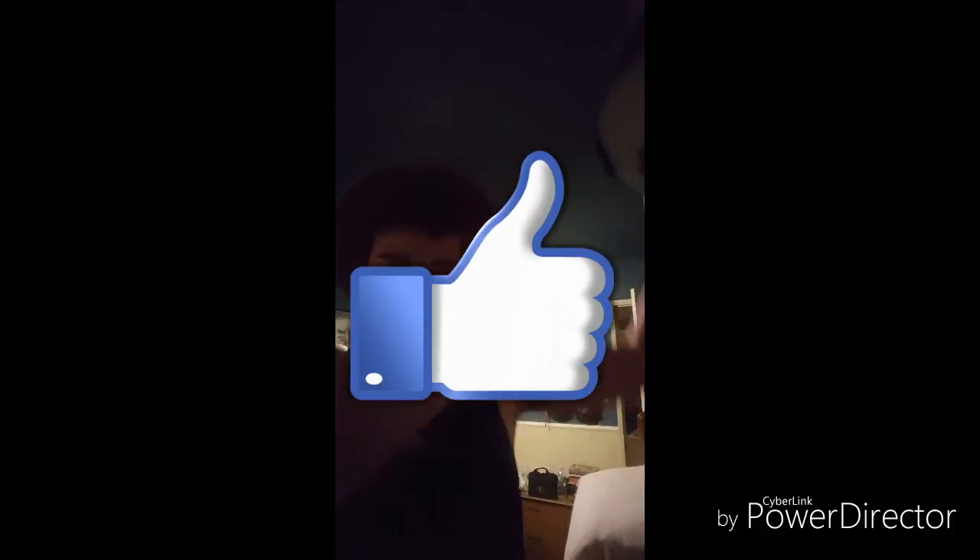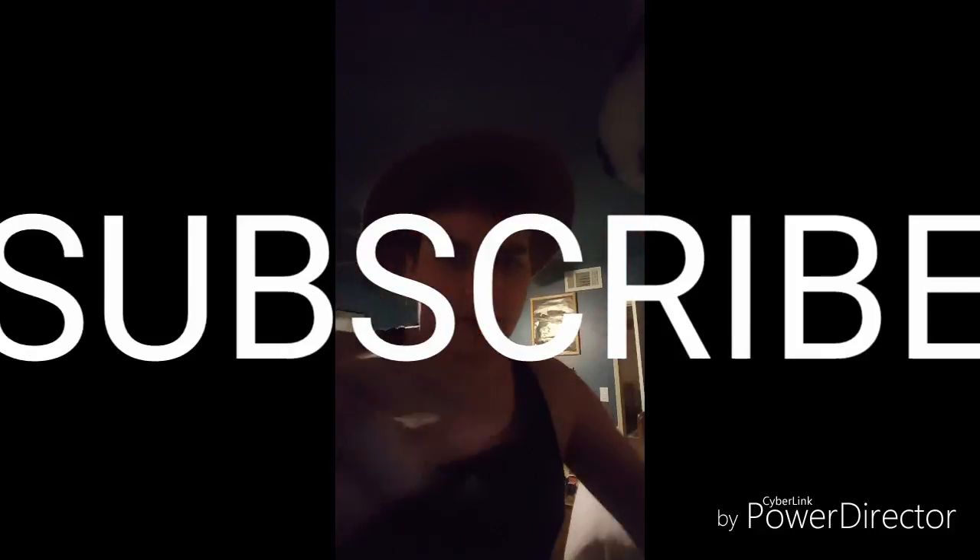It looks like this. I'm not good at catching it but it's a flick. So before we begin please like this video and subscribe down below, and comment on any videos you guys want me to do next.